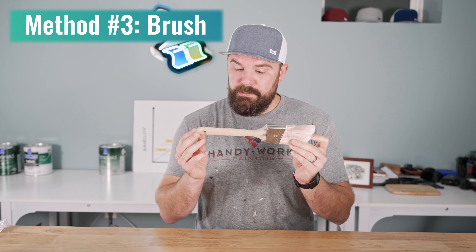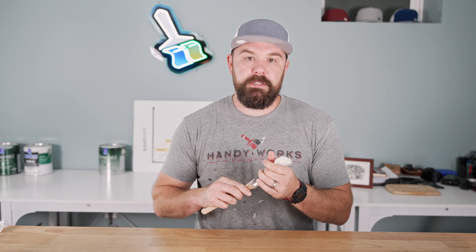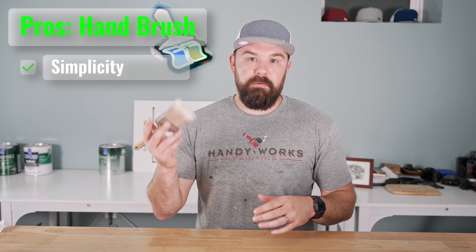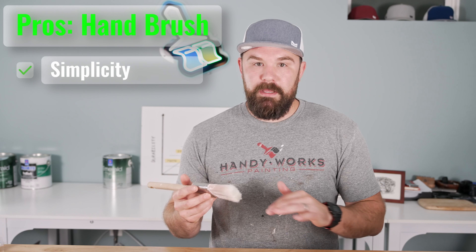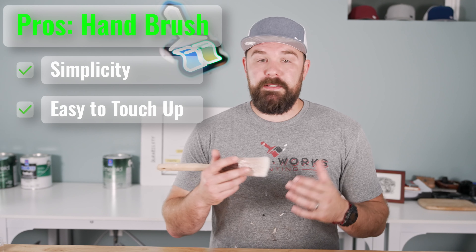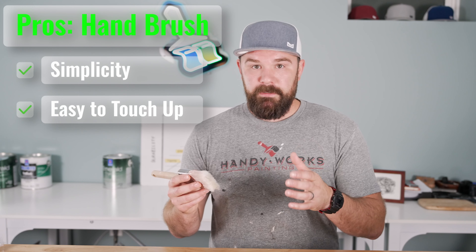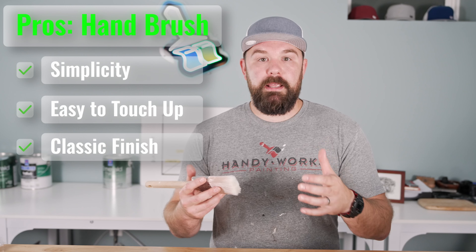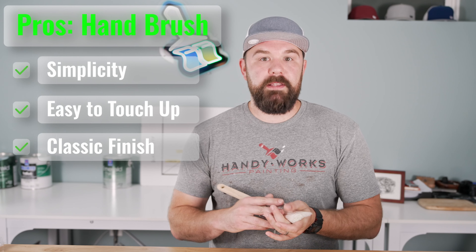Number three is hand brushing with something like this — a two-and-a-half inch Corona Vegas, my current favorite trim brush, used for the majority of doors I paint. Pros: it's the lowest barrier to entry — you just need a brush, a paint pot, and some paint. Prep is very minimal, just a drop cloth. It's also the easiest way to touch up a door; you can just carry through that brush stroke and it generally blends in if you have good stop points. Hand brushed, if done correctly, is a really nice-looking classic finish that a lot of clients prefer, particularly on six panel doors, front doors, and similar.